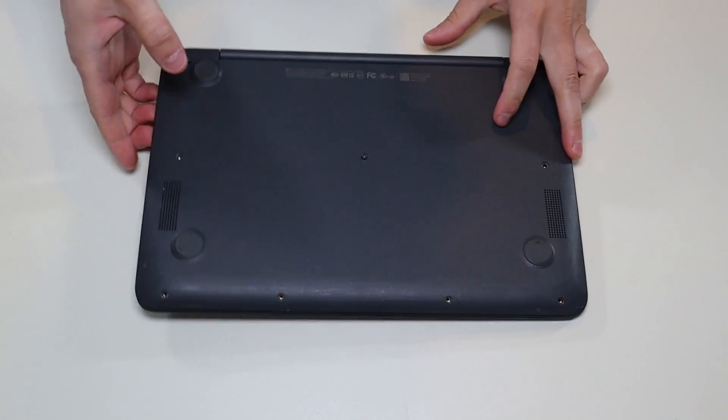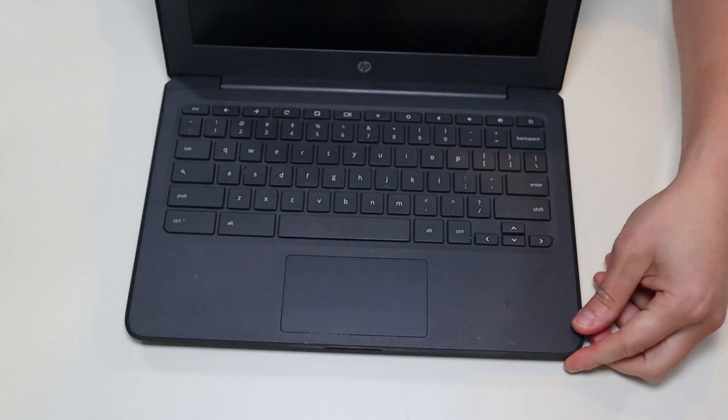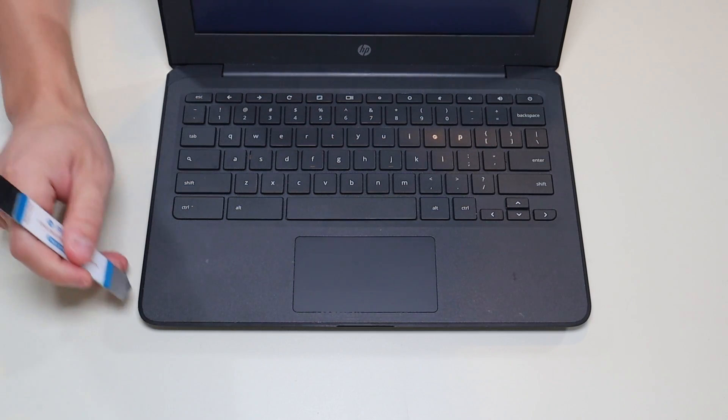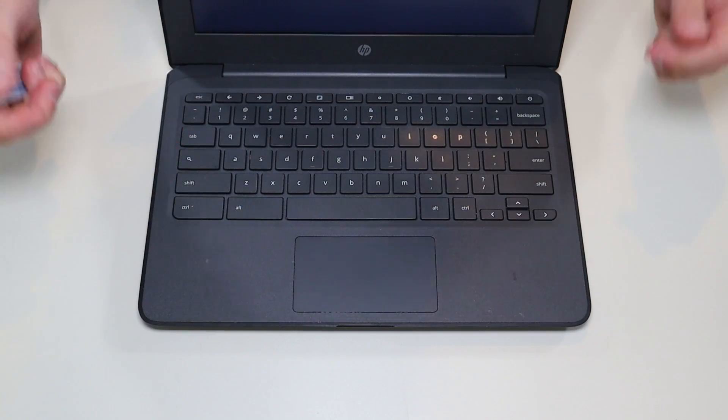After you've taken all the screws out, we're going to flip the computer around. And then you see this seam going across your palm rest. We're going to take our small flat pry tool and go across that seam all the way across and pry the palm rest up from the base of the computer.